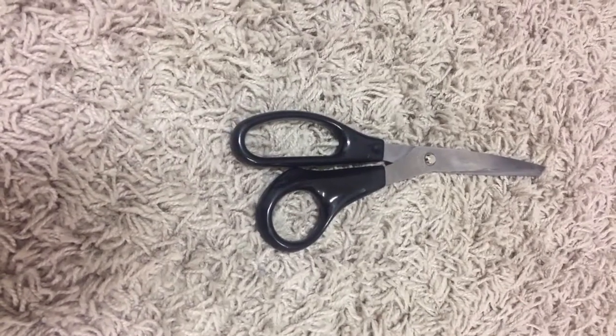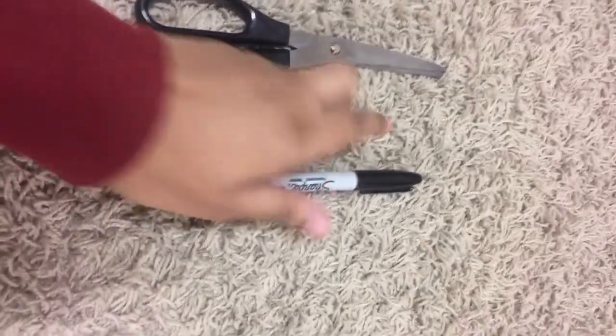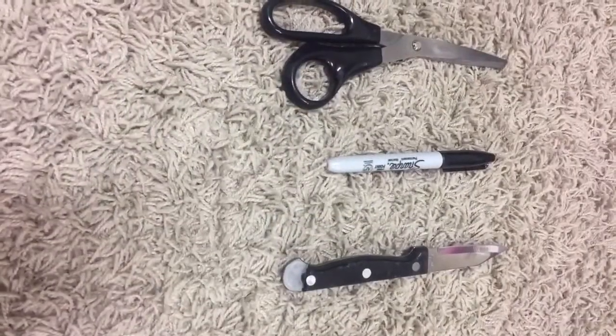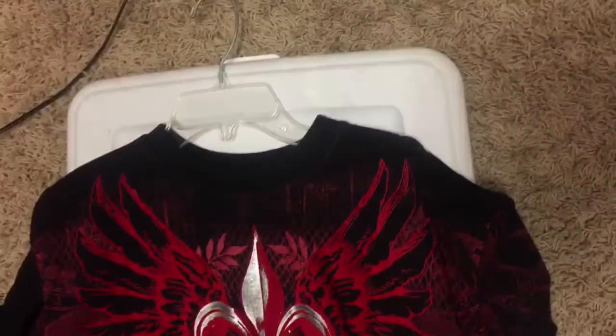First, you're gonna need a pair of scissors, a Sharpie (which I did not use at all), a knife (I actually used three of those), and last you can get you some bleach. I used this to spray the bleach on the front and back of the shirt.